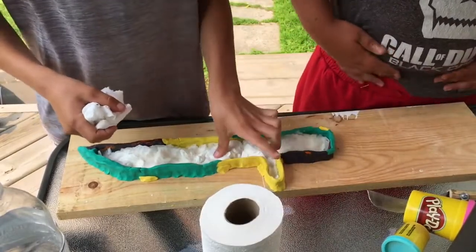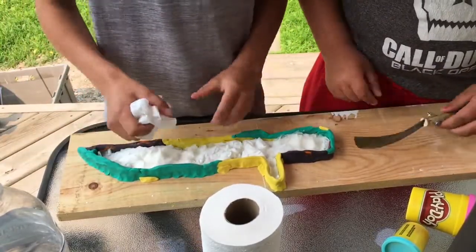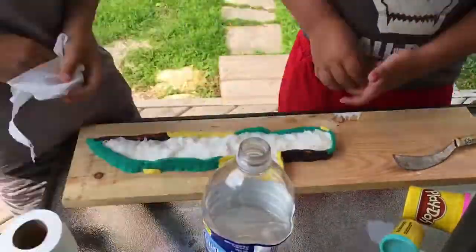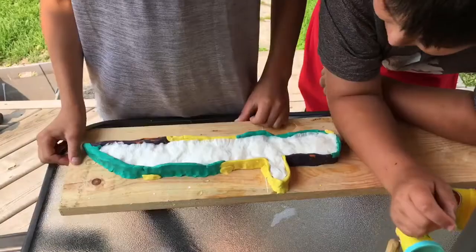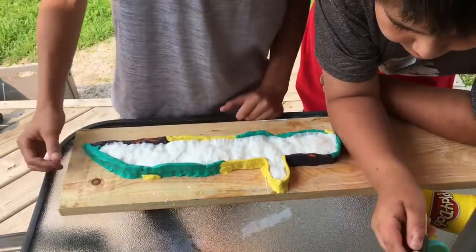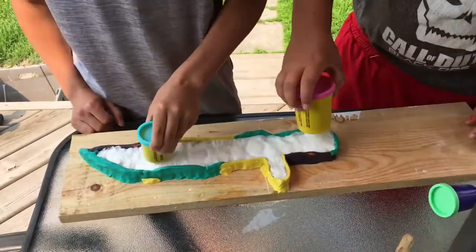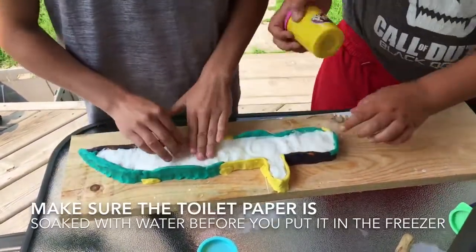If you see any water seeping out of the sides — I put a little bit of water in it just to help it compact more — make sure you put clay on it immediately so no water comes out. So we have our whole mold filled up with toilet paper. This is called pycrete; it's a type of composite material made of toilet paper and water. Make sure you pack it all down and fill all the weak points with more toilet paper, and try to get it even all over.